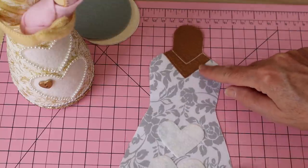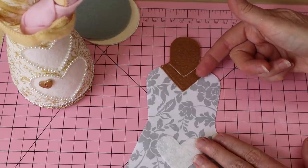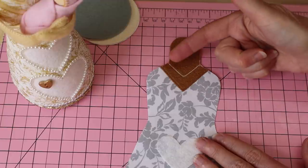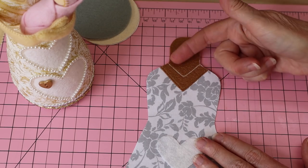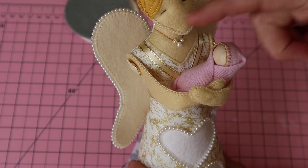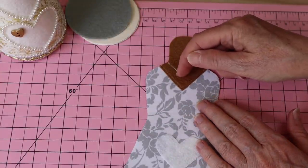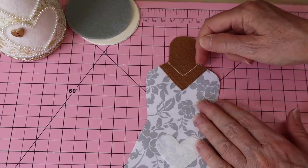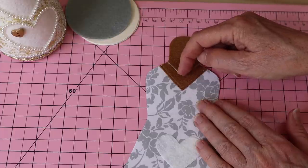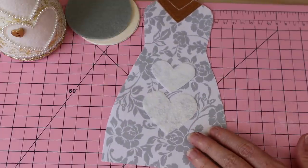Once all three pieces are fused in place with a hot iron and protective cloth, take it to the machine and stitch very close to the edge in a matching thread just along that neckline V-shape. Then stitch in the little necklace line — just creating that little V-line two times. You can mark it out first and then stitch it on the machine.